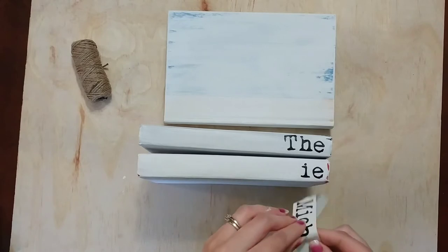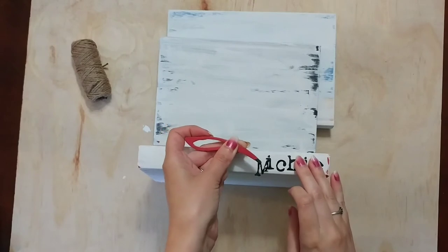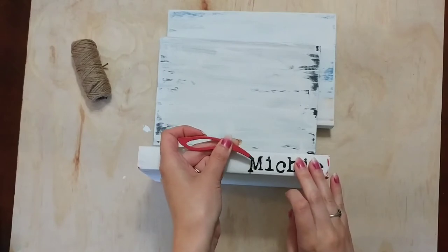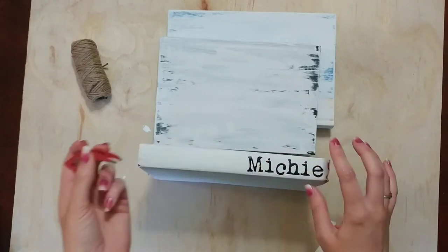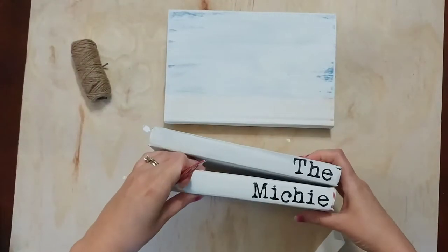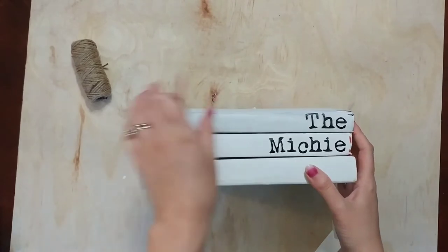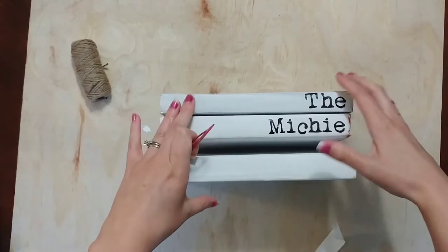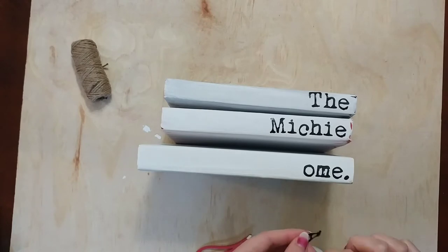For any tricky letters — the M was a little tricky — I used tweezers to pull the letter and place it on the book. I did the exact same thing with the last book, lining the letters up just like the books above it.